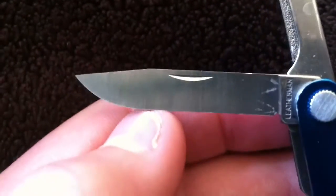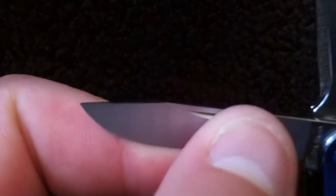On this other side you have a knife. I'm not sure what type of steel it is — it doesn't say on there, you could look it up. It kind of has a drop point blade.